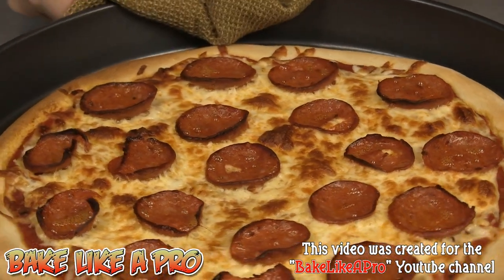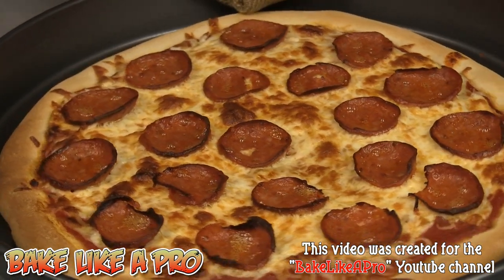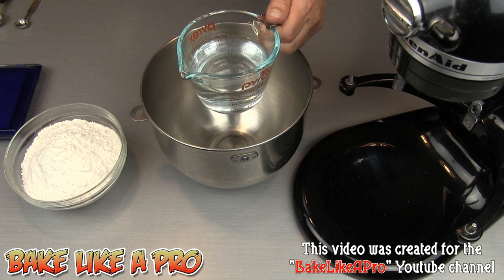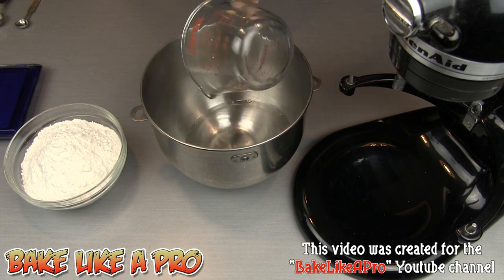I've had a lot of requests on how to make a thinner crust pizza, so I'm going to do a very quick recipe for today. I have 250 milliliters of water — that's also 250 grams or one cup — going right into my KitchenAid bowl, and this water is at 120 degrees Fahrenheit.